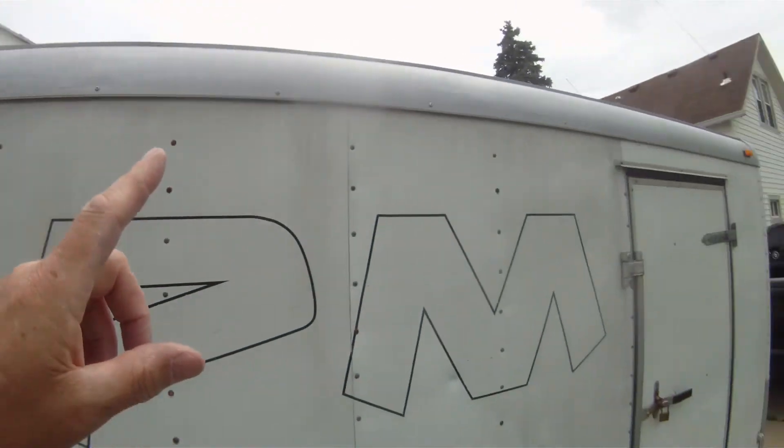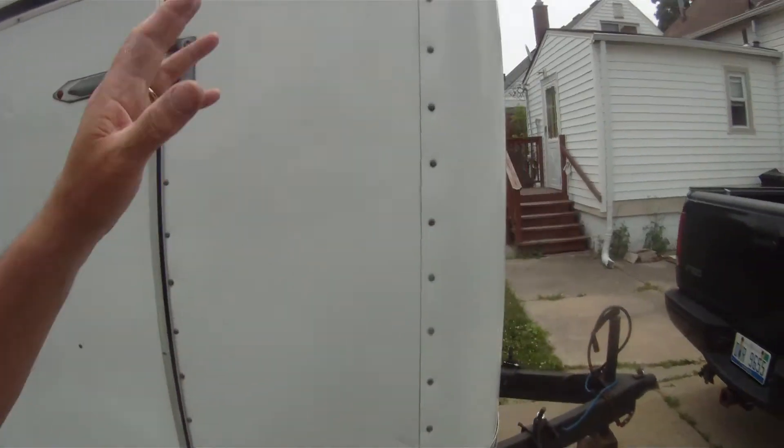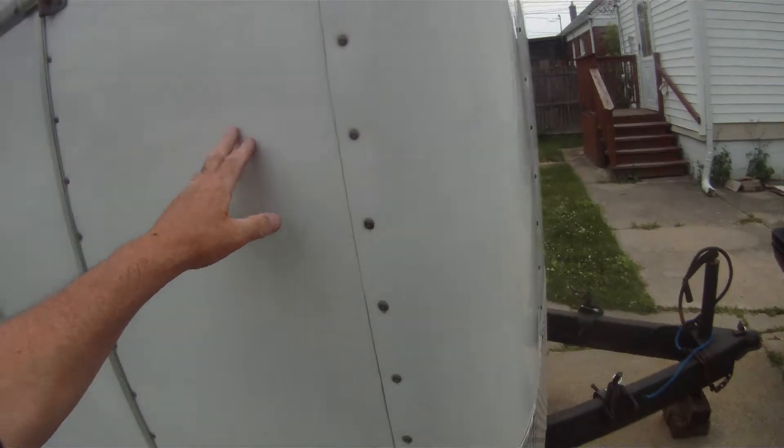We're going to do hammer tone up there, like I told you in the other video, to match the wheels — so it'll be a darker silver hammer tone up there, and then blue like the truck on the outside.